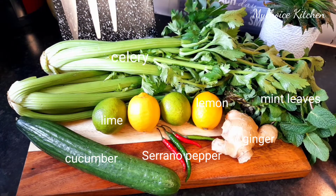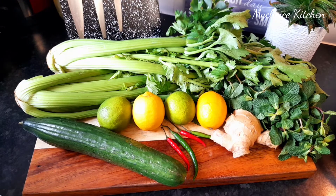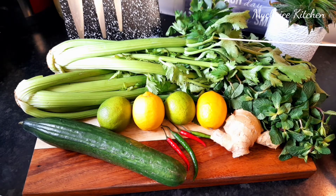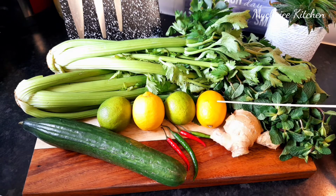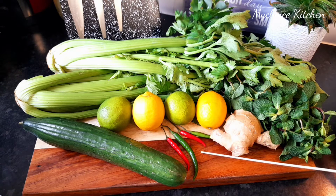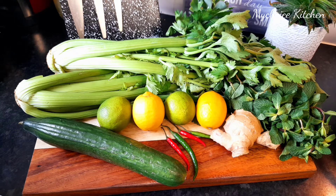Hi guys, welcome back to my channel, it's your girl My Choice Kitchen. In today's video we are going to be making a celery drink that will help you to burn fat in your stomach. This drink is one of the hottest health drinks trending. On my table I have one bunch of mint leaves, two bunches of celery, one big ginger, two lemons and two limes with some pepper, and one big cucumber. Stay tuned while I proceed.